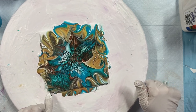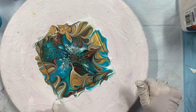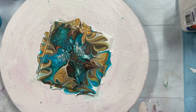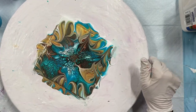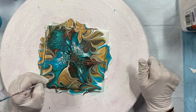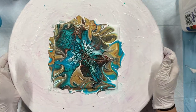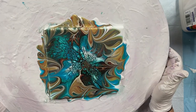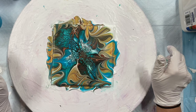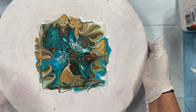Let's fix my corners. I absolutely love this color combination. I think I'm going to leave it. Very cool, very very cool. Gorgeous.